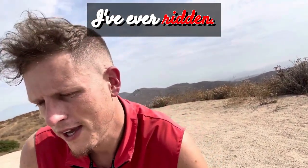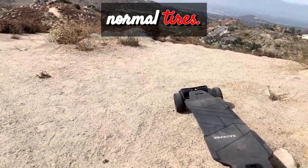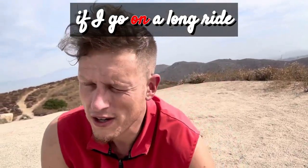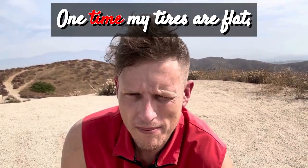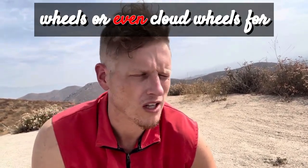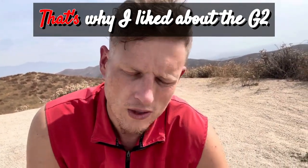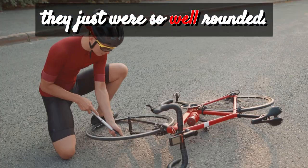I don't think I'm ever going to buy one of these Evolve clones with belt drive and normal tires. I hate normal tires — I have no idea why anybody rides them. One time on a long night ride my tires were flat. When I had normal rubber wheels, or even cloud wheels, for so long, the board just always worked. That's what I liked about the G2 and G3 — they were so well-rounded.